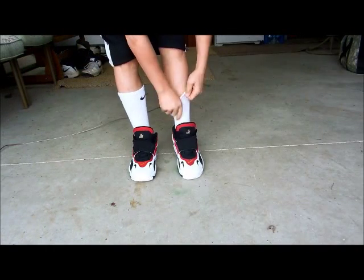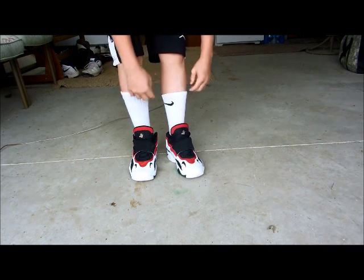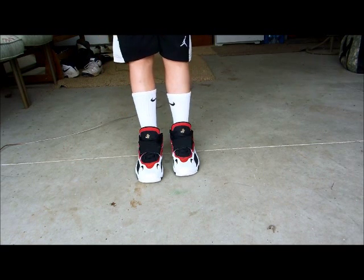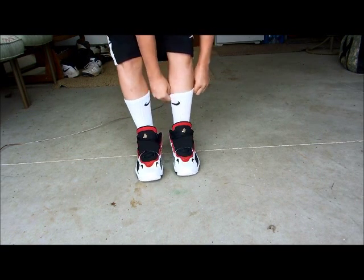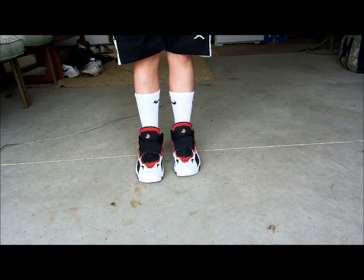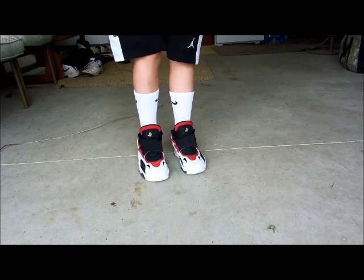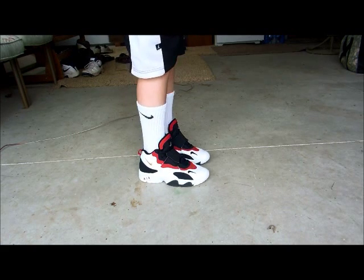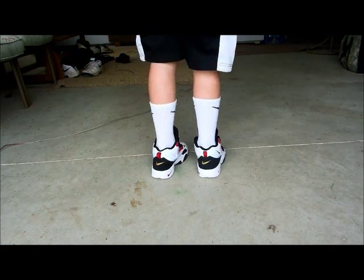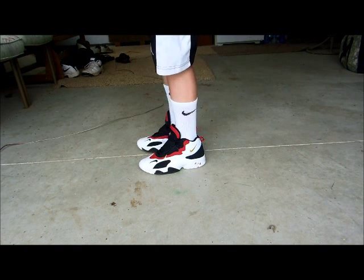Here they are with white Nike socks on. I think this one's a little bit smaller than the one on my right foot, but that's alright. I personally don't like the way that white socks look on me — that's just my opinion, though. Maybe some of you guys like them, so that's why I'm putting them on. I just don't like the way they look on my skin. These Speed Turfs don't really look good with Elites, but I just wouldn't wear them with Elites.